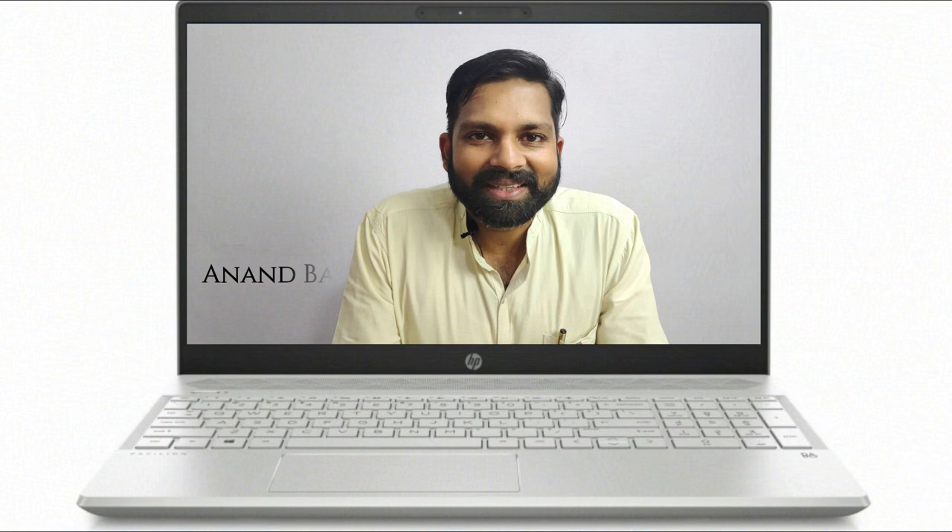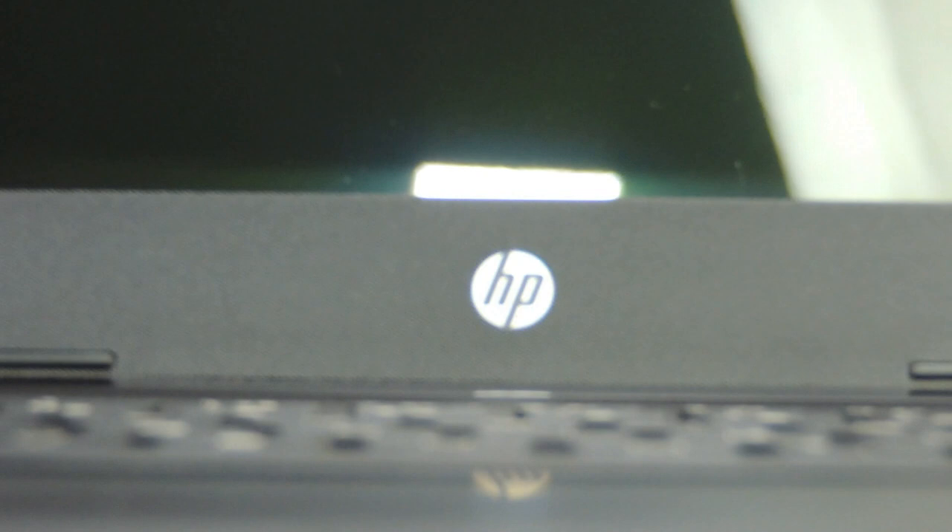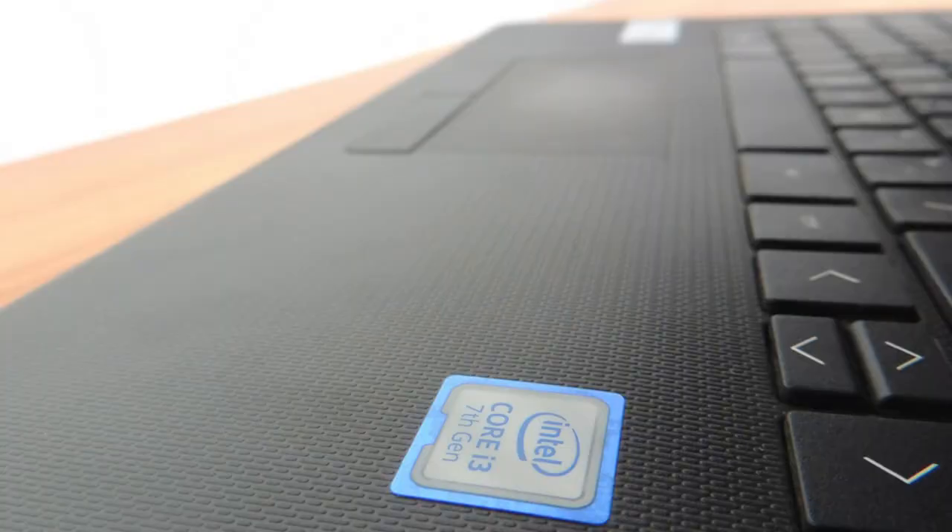Hey guys, I'm Andy, your tech guide from Tech Store. In this video I'm going to be showing you the procedure to basically disassemble the HP 14 CS series of HP laptops. These have been launched recently in India — it's April 2019 — and this is the 14-inch form factor. It might be a Core i3 or a Core i5 variant; the process will remain the same.